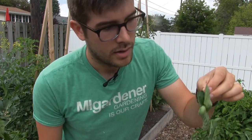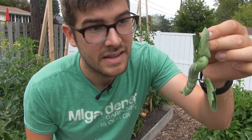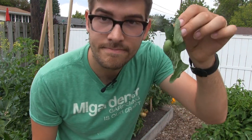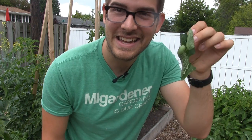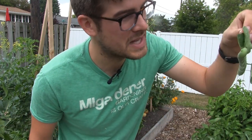One of the nice things about hand picking these huge suckers off is that if you hand pick, you can actually feed them to your chickens if you have them. We don't have chickens as of yet, but if we did, these make an excellent snack. And to add insult to injury, you can take the chicken manure and use it to fertilize your tomatoes. That'll really show the tomato hornworms what's up.